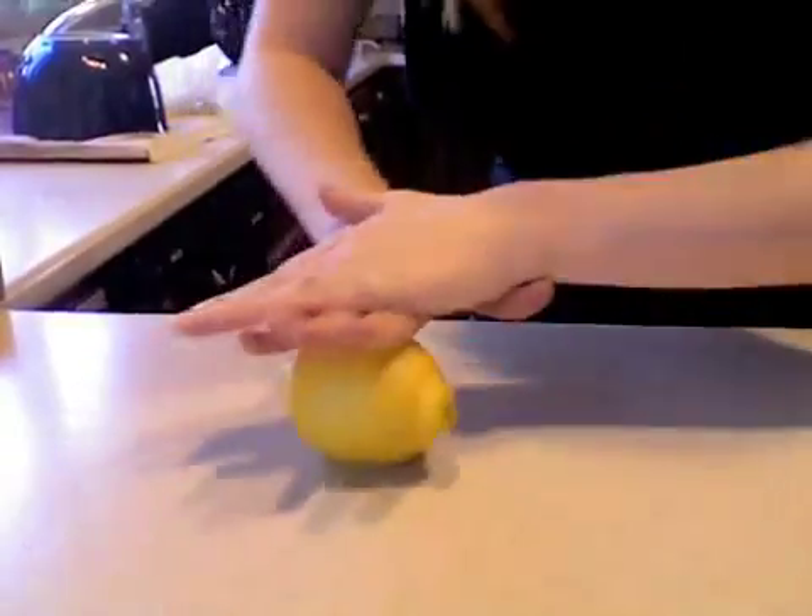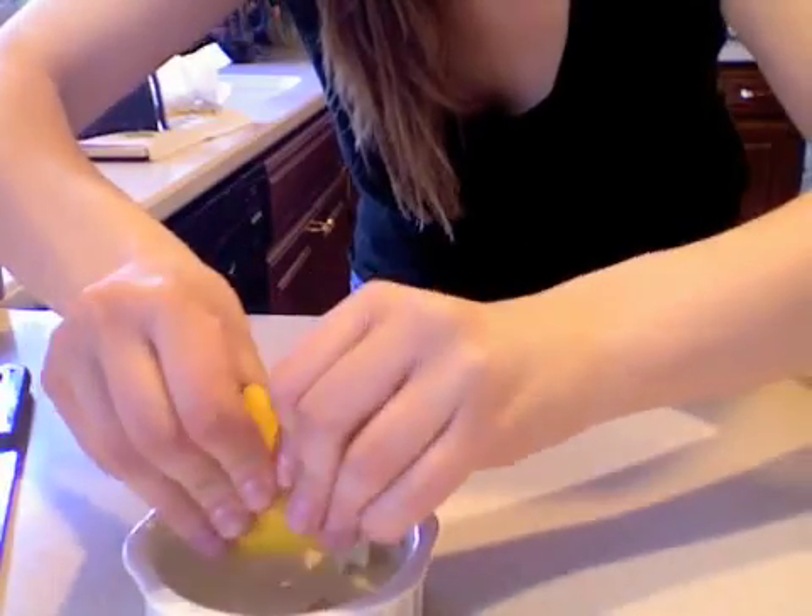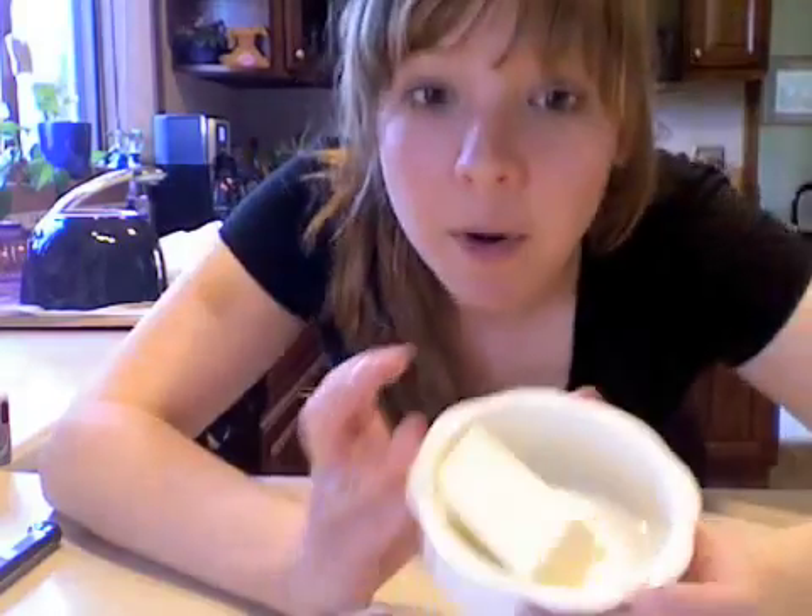Let me tell you about what we're going to make as a dip — lemon butter. I'm going to melt it in the microwave. There you have it: lemon butter.